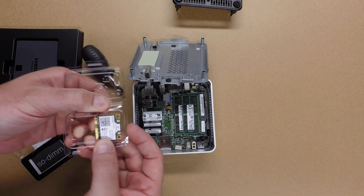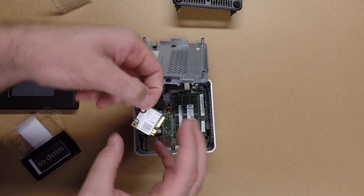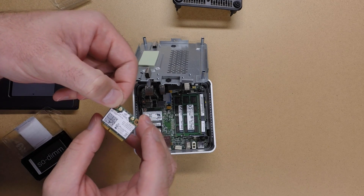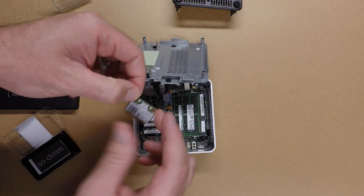Next, I'll be installing the wireless card. This is the Intel 7260, and this has Wi-Fi and Bluetooth on it.